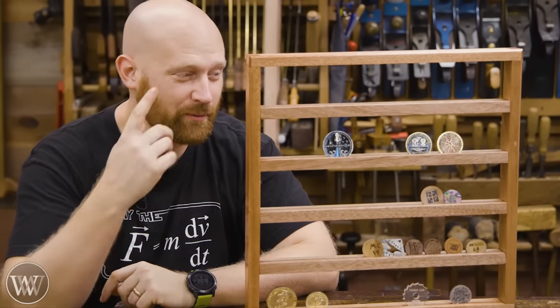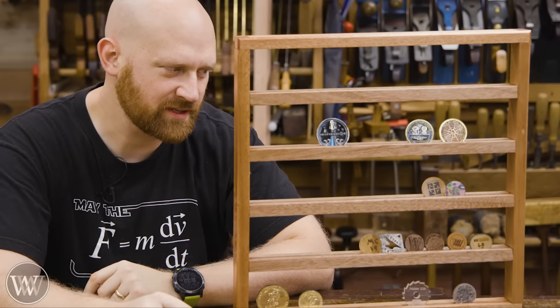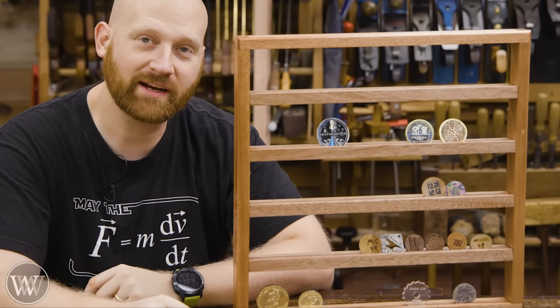Hey y'all, I'm James Wright. Welcome to my shop. Today we're making a challenge coin rack — or is it a maker coin rack? We're making a coin rack. Let's dive in.